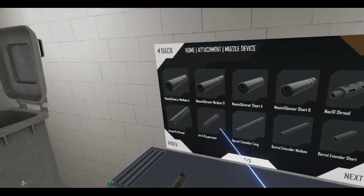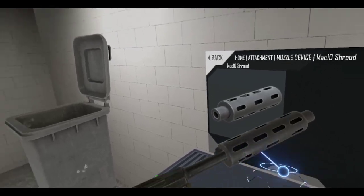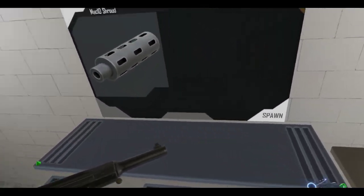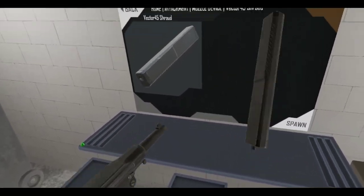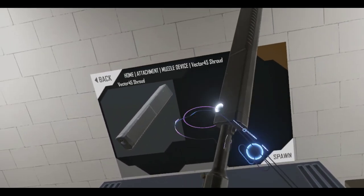Oh wait a minute — since we can, let's try the shroud. Oh, now we're getting somewhere! How about the Vector 45? Let's try the shroud on this one. There we go.